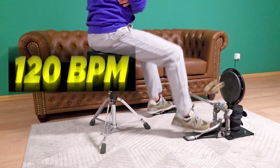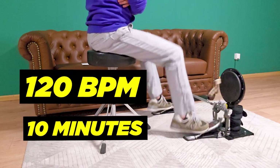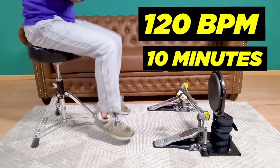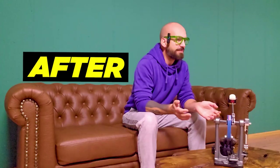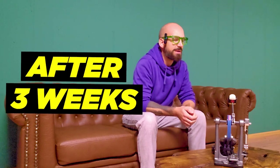Now play double bass at 120 BPM for 10 minutes straight without stopping. You can do this one on and off the pedals, although I first recommend starting out without pedals. Repeat these three workout routines just three times per week, and after about three weeks you will already see an improvement in your playing. I promise you that.